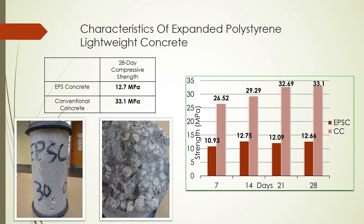In general, expanded polystyrene lightweight concrete is not as strong as conventional concrete. For a 28-day compressive strength, expanded polystyrene concrete achieved 12.7 MPa, which is only 38% of the compressive strength of our conventional concrete control batch. One thing to note for compressive strength testing: the compressive strength of our expanded polystyrene concrete did not increase a lot from the 14 to 28-day curing period, since the expanded polystyrene beads did not completely evenly distribute during the mixing process.